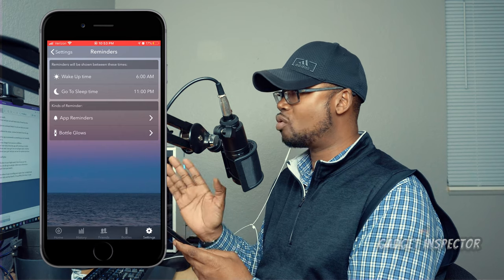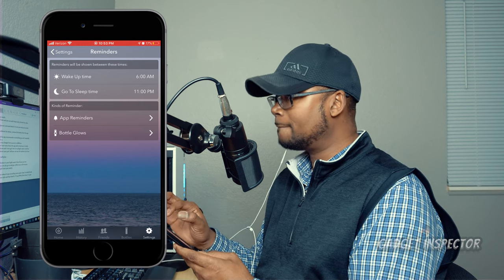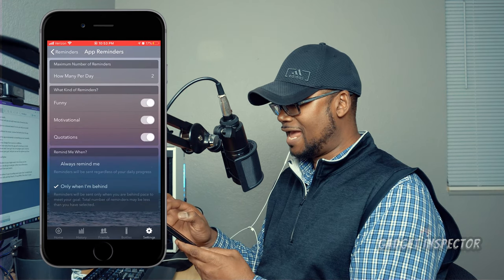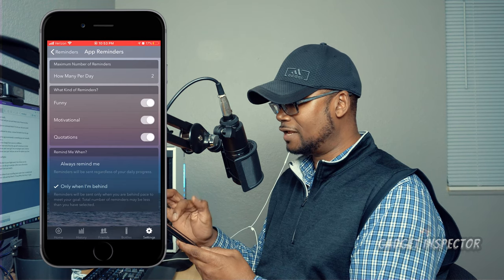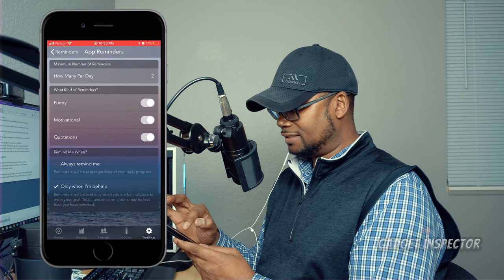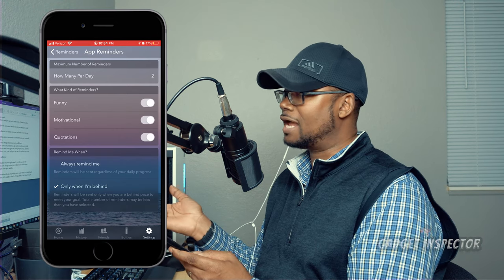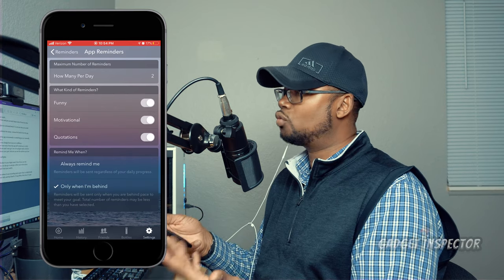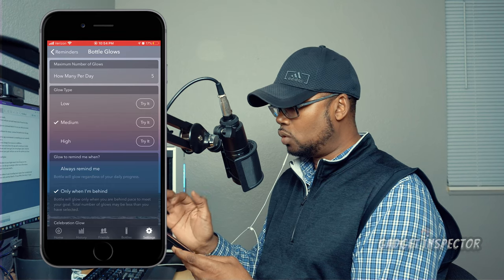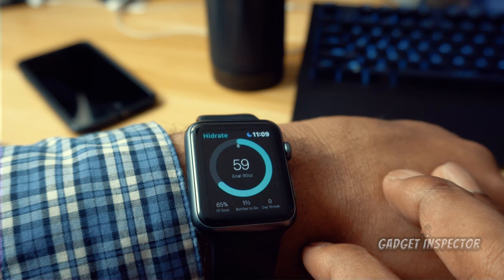In the Reminders section, you set how many times the app will remind you to drink water and the time frame during the day that you'll be actively drinking. You can go into app reminders and set what kind of reminders you get — notifications that are sometimes funny, sometimes motivational, or quotes. You can turn each type on or off, and set whether reminders always come or only when you're behind. You'll get notifications on your phone and even on your Apple Watch, and the bottle will glow throughout the day to remind you of your goal.